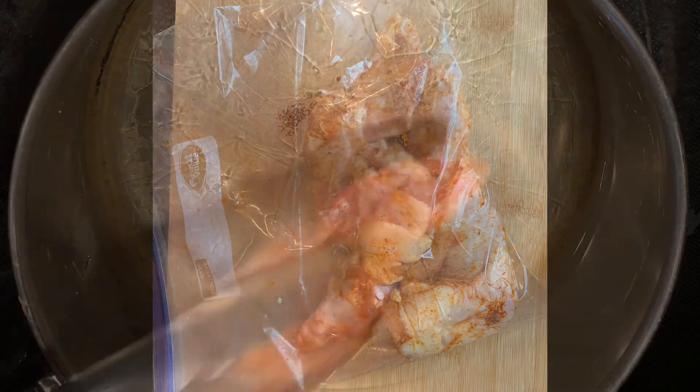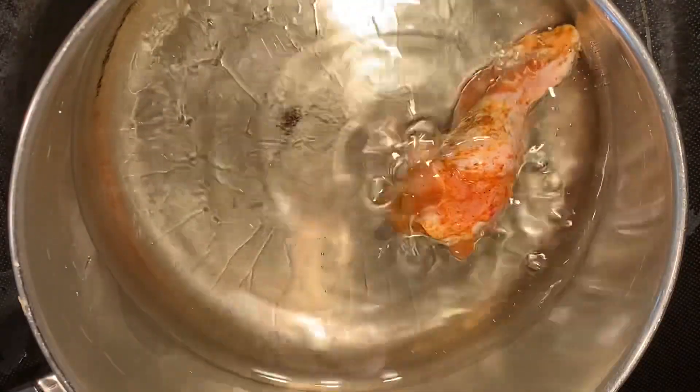Put your wings in a ziplock bag and put them in the refrigerator for at least an hour.